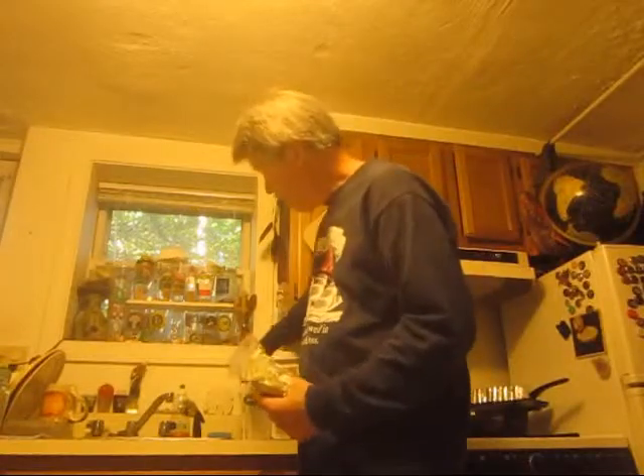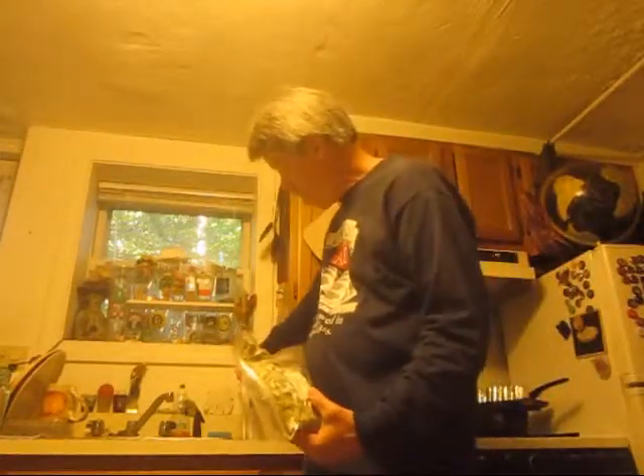We're going to take an ounce of them, stuff it in the little raggle guy in here, pour the beer in, put it in the fridge for 20 minutes. And then it's just going to be — hopefully it's going to be a hoppy delight.